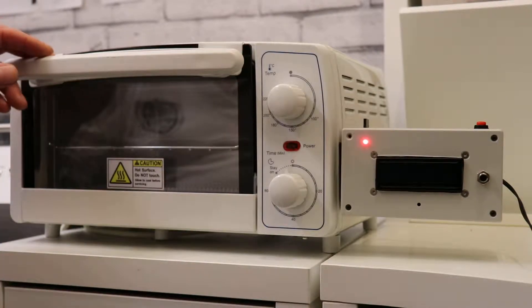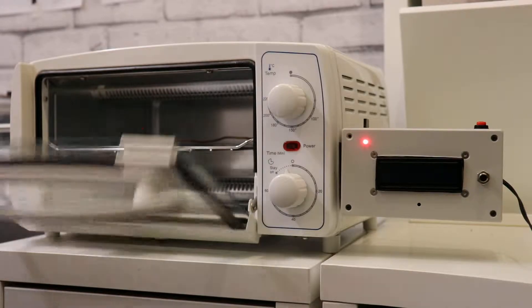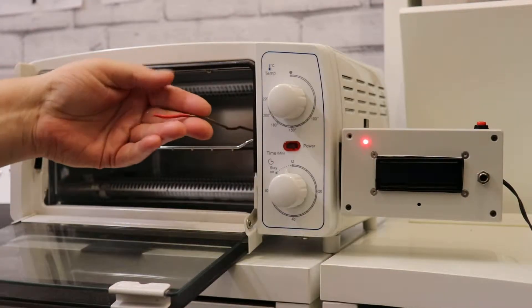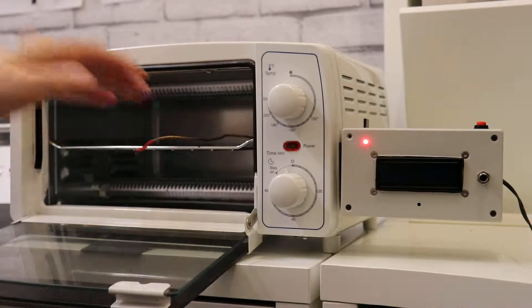Hi, I just thought I'd show you my reflow oven. It's a thermocouple — I've just had it on actually, so it's a little bit warm.